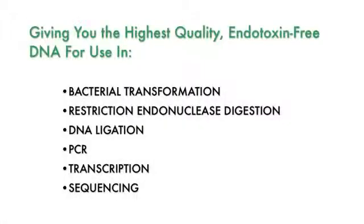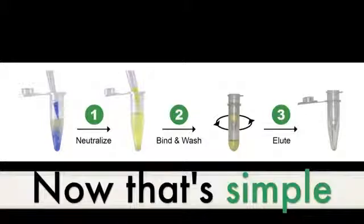Plasmid DNA purified with the Zippy Kit is RNA-free, endotoxin-free, and suitable for a wide range of downstream applications. Now, imagine getting more from less.